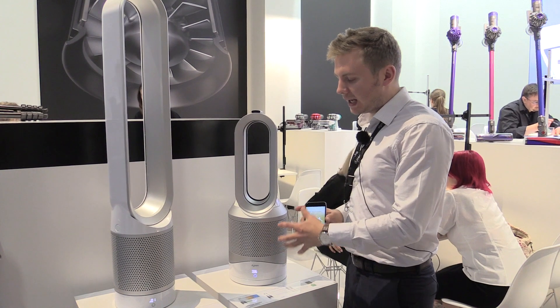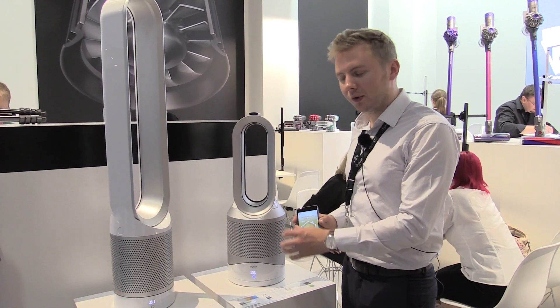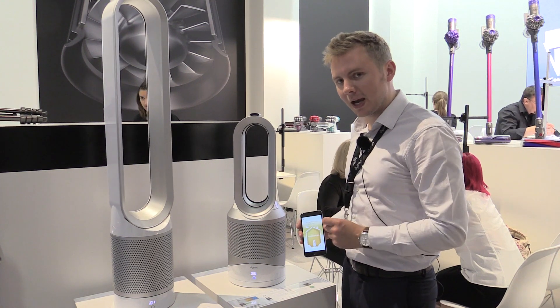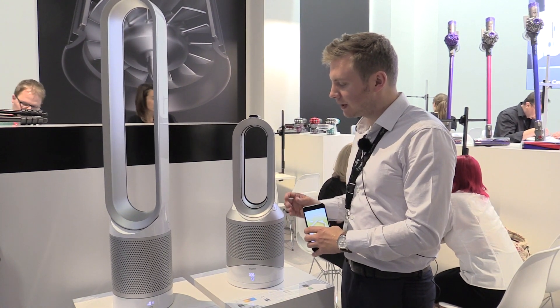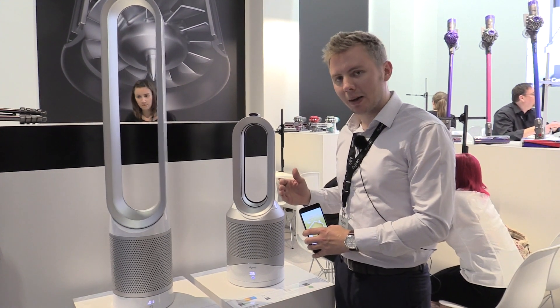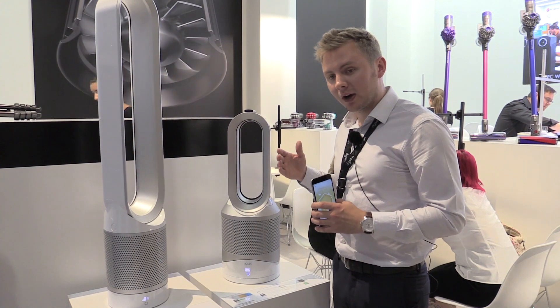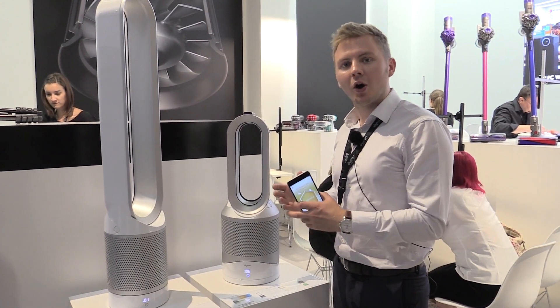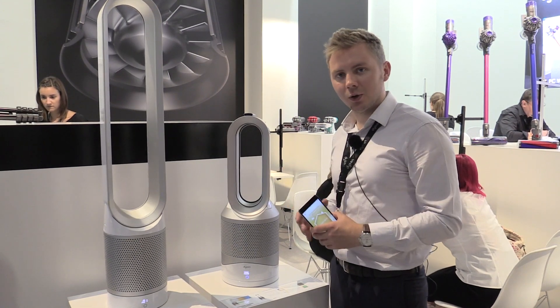We're able to purify air to such a high quality with 99.95% removal of particles as fine as PM0.1. Once the purified air moves through the machine, it's projected out of the Dyson Loop amplifier and over our airfoil shaped ramp to give a long range smooth projection of purified air both in hot mode and in cool mode.